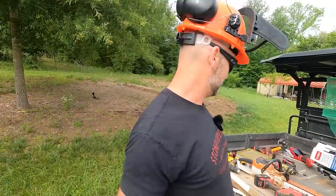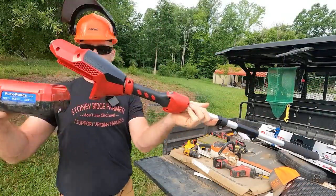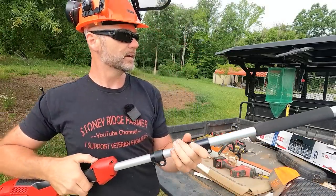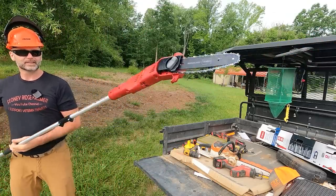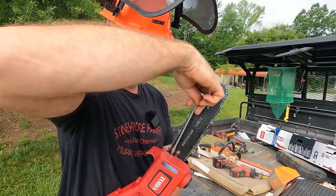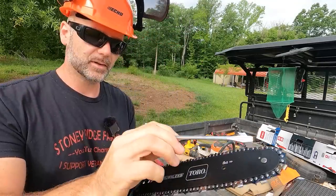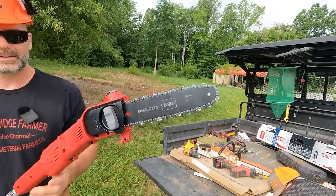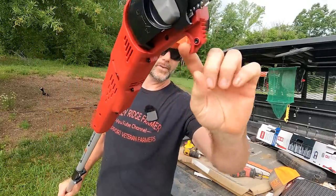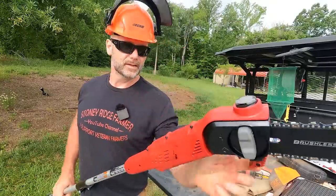I'll show you how the battery slides on here. This is the 2.5 amp hour battery — slide that in place, locks in, pull the trigger. You've got to make sure the tension is just right. When you first open up a new saw like this, expect to make some minor adjustments. There's also an oiler on the tip right here. This thing also has a little hook on the end for hooking onto limbs and pulling them down just a little bit, and it's got some teeth right there too to help you get some grip.